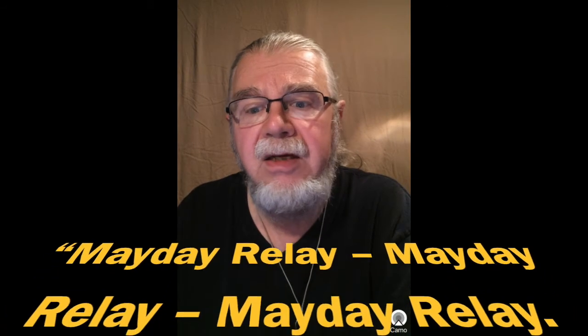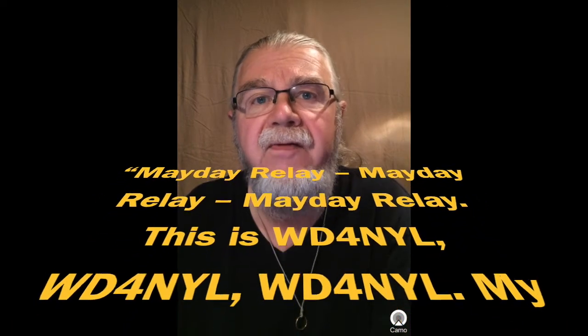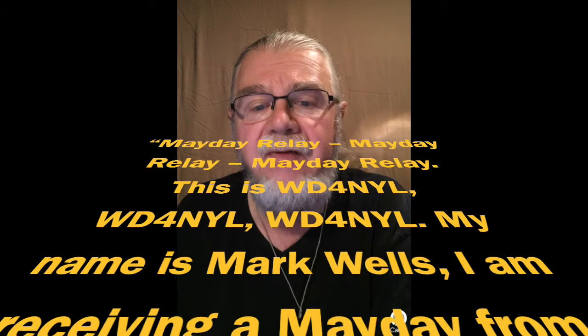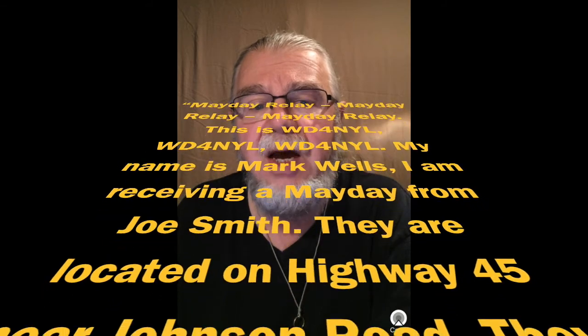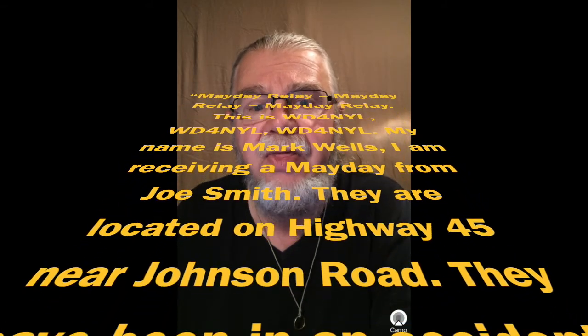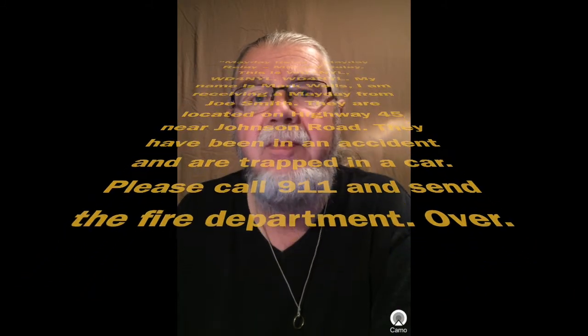How does an operator relay a distress message? Here's an example: 'Mayday relay, Mayday relay, Mayday relay. This is WD49YL, WD49YL, WD49YL. My name is Mark Wells. I am receiving a Mayday from Joe Smith. They are located on Highway 45 near Johnson Road. They've been in an accident and are trapped in a car. Please call 911 and send the fire department. Over.'